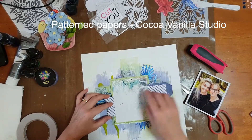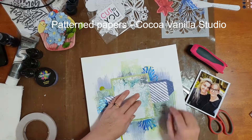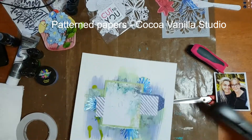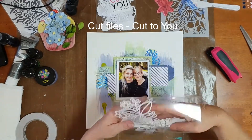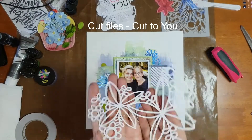Once I stacked up all of those papery layers I secured them down onto the page in the focal area, and you can see how I've left the color paste just peeking out from behind the paper.